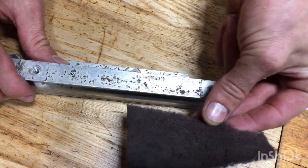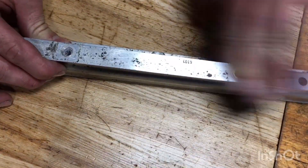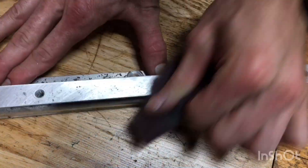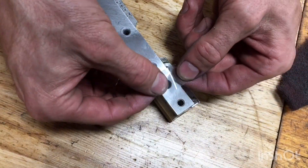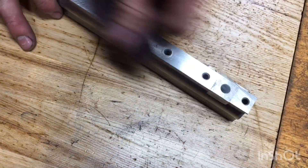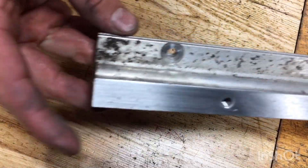Now we can clean the rail once everything's been removed. Get you some regular old Scotch-Brite and start going to town on it. Try to take a piece of tape and cover up any opening that fuel will be. Look at the top how clean it looks — now let's do the rest.